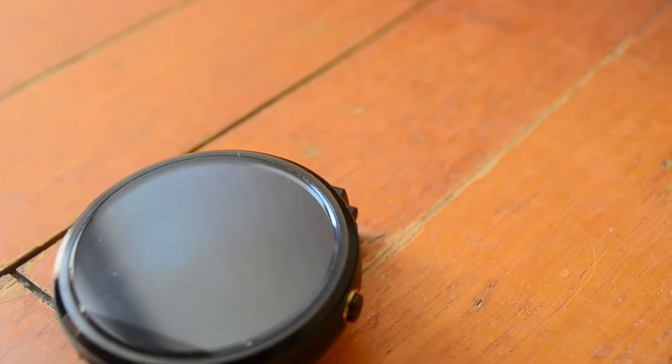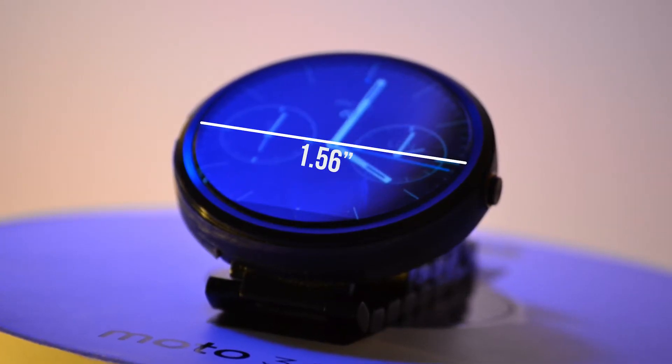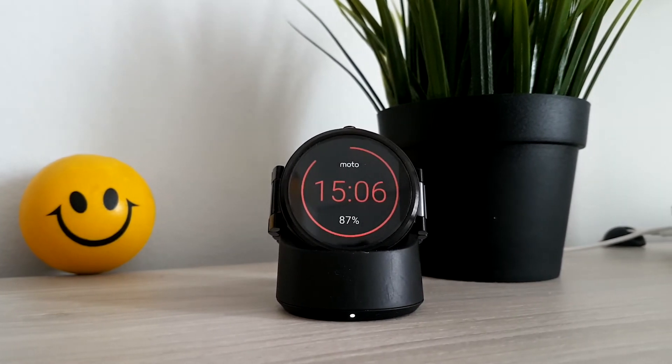The watch got its name from the 360-degree round shape. At the bottom of the screen there's a little black part that's cut off — this is where the sensors are. The 300mAh battery powers a 320x290 IPS 1.56-inch screen. There's no physical port on the watch; instead, the Moto 360 charges wirelessly with a very convenient wireless charger that also doubles as a clock.